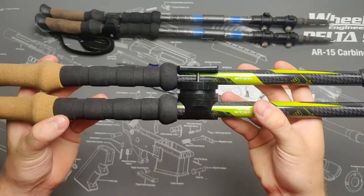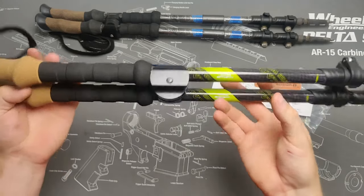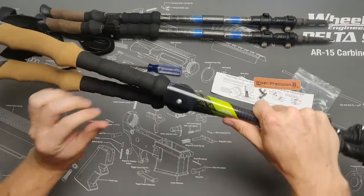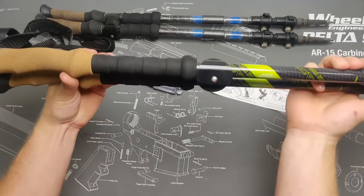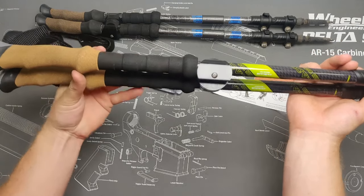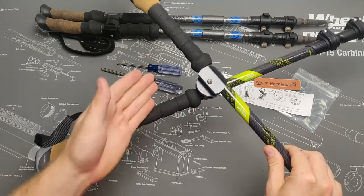If you followed along exactly, your trekking poles should look like this when assembled. Installing as shown will cause the trekking poles to be slightly offset from one another, and when you twist them to form a pair of shooting sticks, this offset will increase, which gives you more room. This is particularly helpful to give better access to the accessory ring cut into the female adapter.